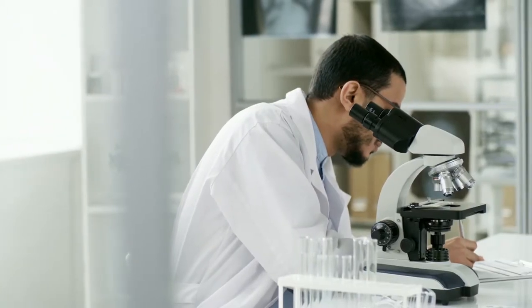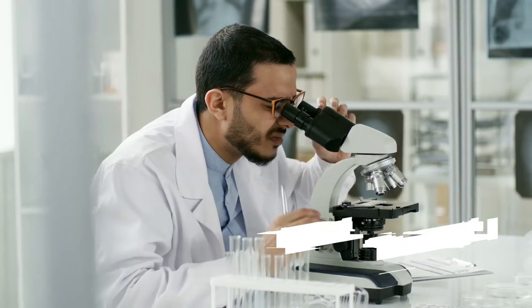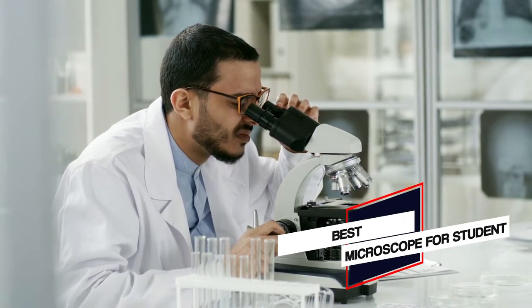In this video, we'll show the 5 best microscopes for students on the market that will help you to choose the best one for you. So let's dive into the video.